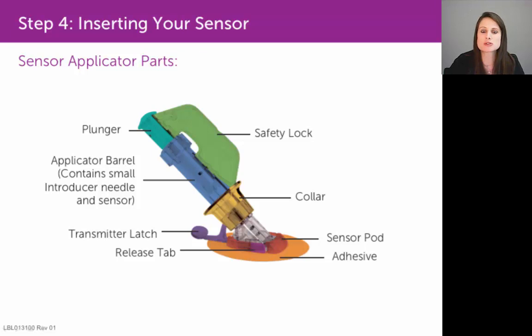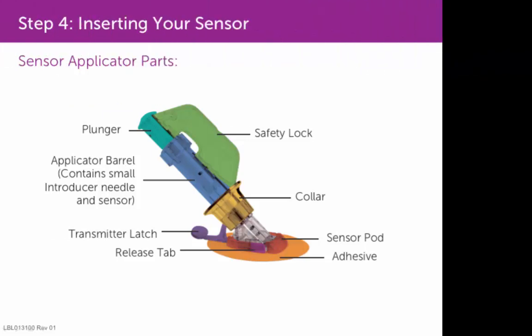If you're on an insulin pump, make sure you pick a site that is at least three inches away from your infusion set. If you administer insulin injections, just be aware that wherever you place that sensor, you do want to perform your insulin injections at least three inches away from that sensor site.